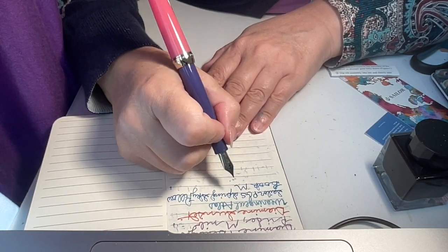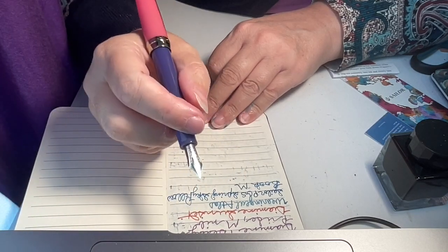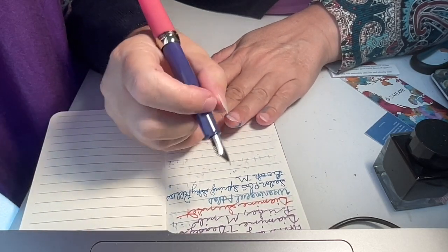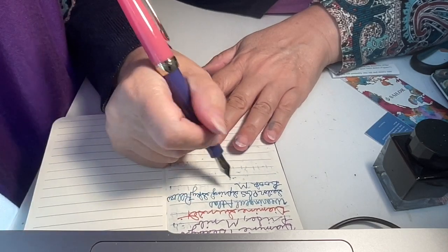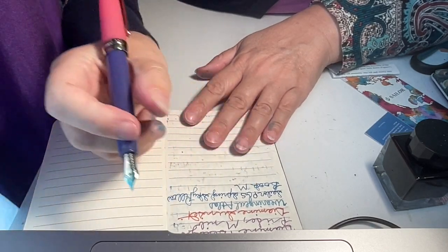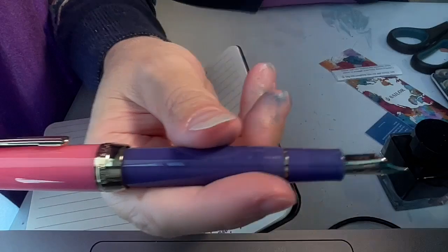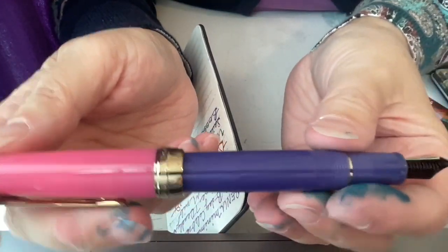I can hear that nice feedback but it's not bothering me — it's like a sharpened pencil gliding across the paper. With smaller and smaller nib sizes on the Sailor it sounds even sharper and more feedbacky, but that's not necessarily a bad thing. I really like how it feels and writes. I've been wanting this for so long; I'm so glad I finally got it. With the light off you can really appreciate the purple and the pink — they go together so well.